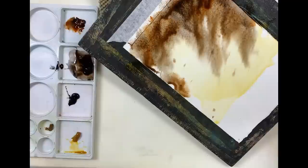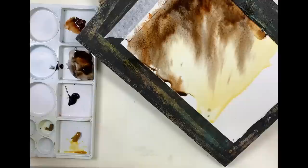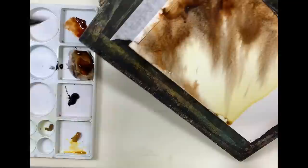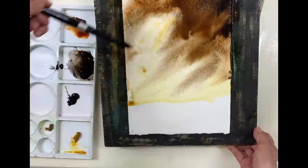I like to try to get my skies done in one layer because that way I've always found it stays the freshest. Unless you're glazing of course, doing multiple layers of very thin glazes — that's different because you can build up the sky that way. In this type of painting I like to get it all done in the first try, because otherwise it can look overworked. Nothing worse than an overworked sky. I'm going to go back and put some more raw sienna in this area here.